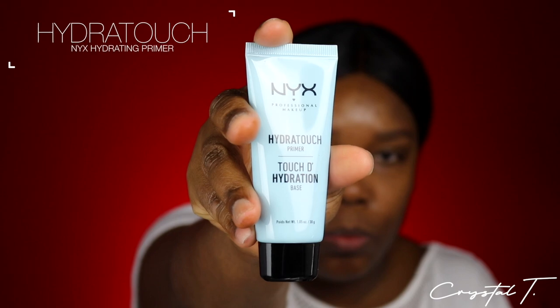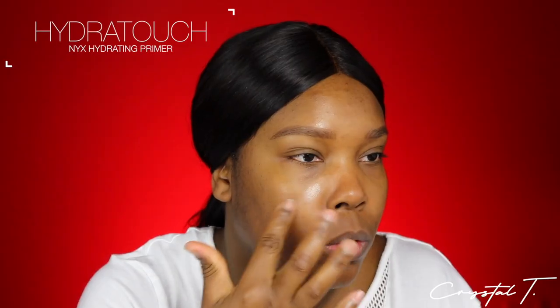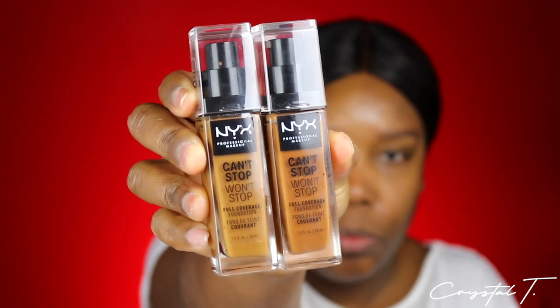Instead of using the Can't Stop Won't Stop primer, I find that the Hydro Touch primer works a lot better with the Can't Stop Won't Stop foundation. Because the foundation dries down matte, the Hydro Touch primer will add some hydration to the skin and that'll stop the foundation from flaking, turning patchy, or peeling.